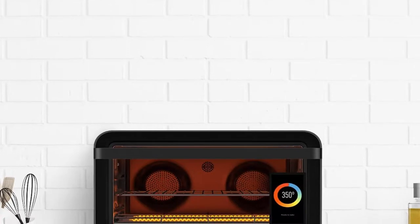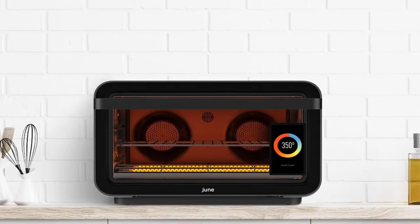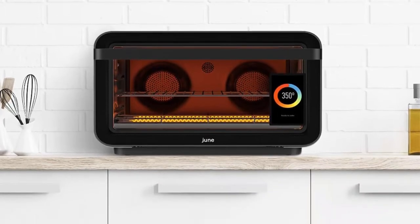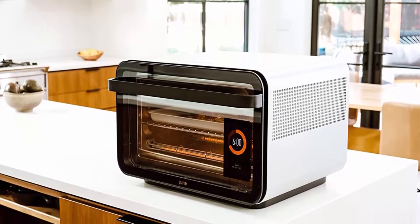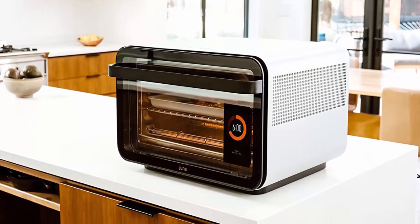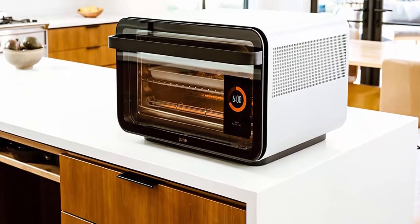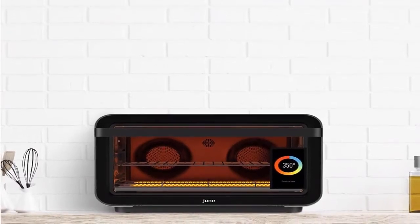The June Oven replaces your Grill, Slow Cooker, Broiler, Proofer, Pizza Oven, Roaster, and Warming Drawer. Easy meal time with June's 200+ Smart Chef-developed cook programs. No preheat required. Automatically recognizes 100+ foods using built-in HD camera in less than 200 milliseconds. Over 500+ guided video recipes from one pan meals to impressive party dishes.